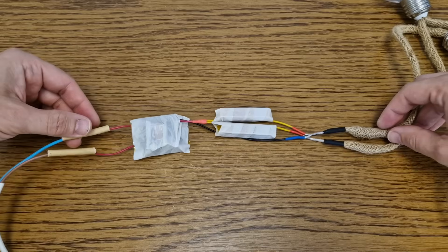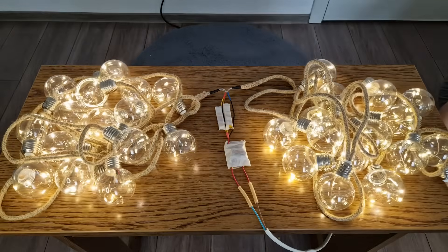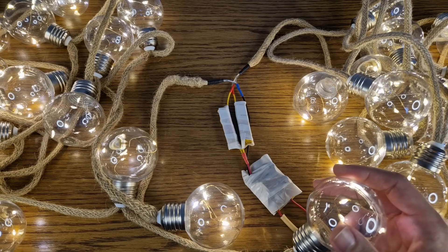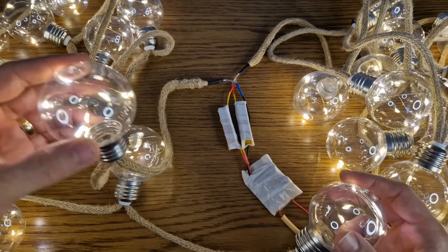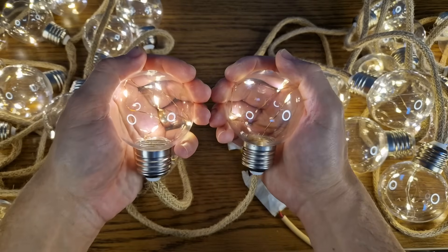Next I will solder the LED strings to the resistors and to the common negative. I added the mains cable on the charger circuit and now I can test everything. It's working — two strings of 15 LED bulbs each, powered by a phone charger. If you plan to build something like this for your garden you can add more LEDs, just make sure to calculate and test everything so the components don't heat up.